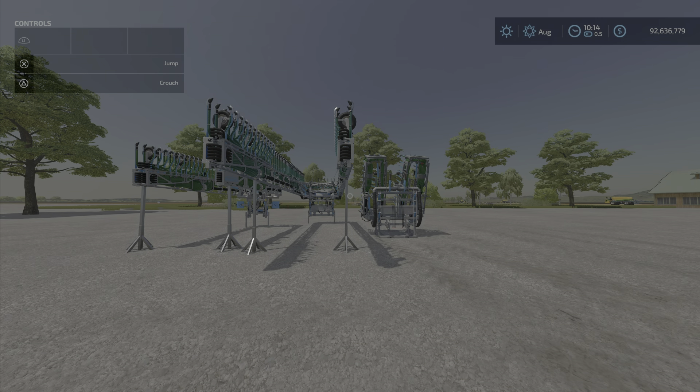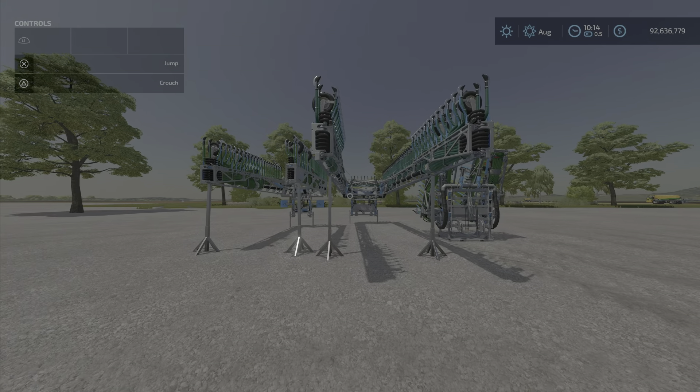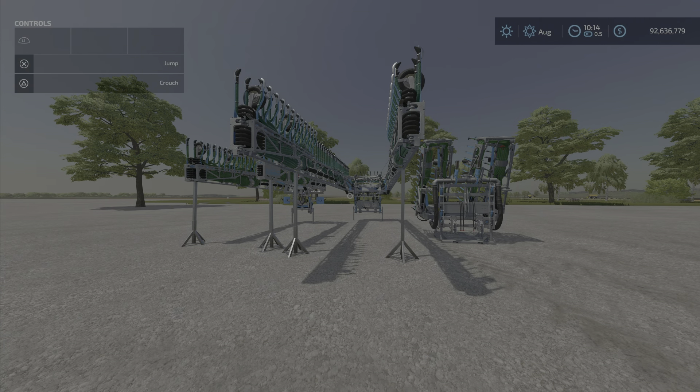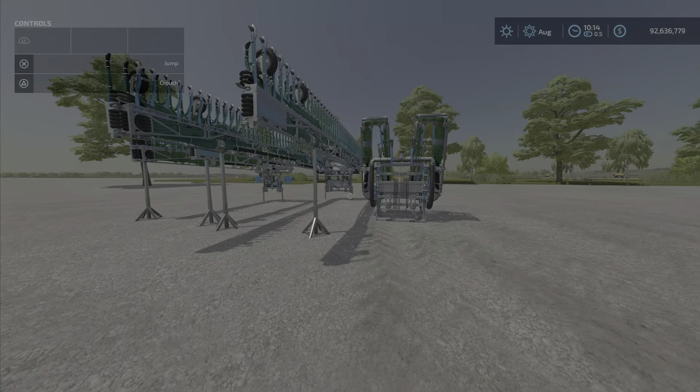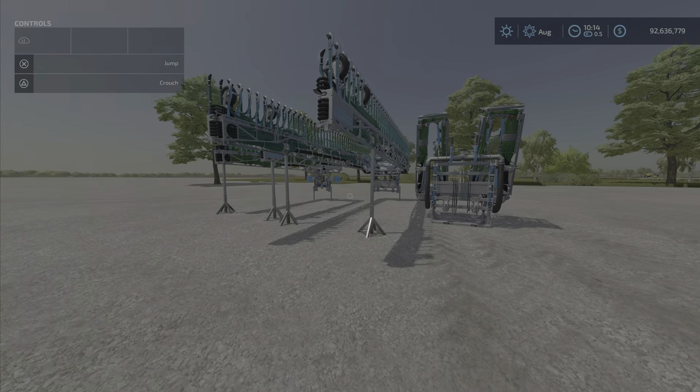Hello everybody, Loony Farm Guy here with a new mod test for Wednesday, April the 13th, and this is the Bromac Pack — a set of drag hoses for slurry tanks, three-point links, in various sizes.